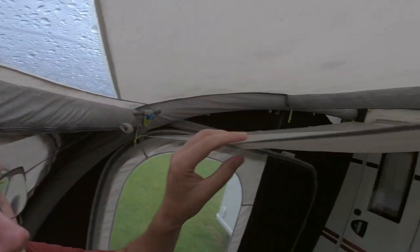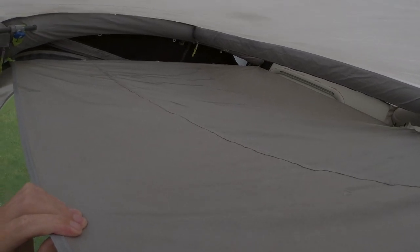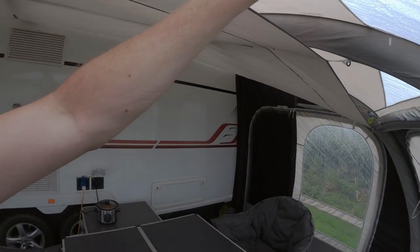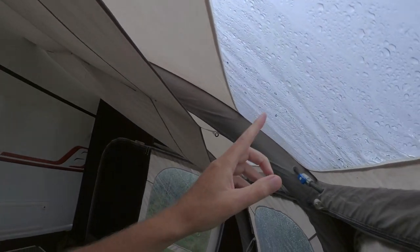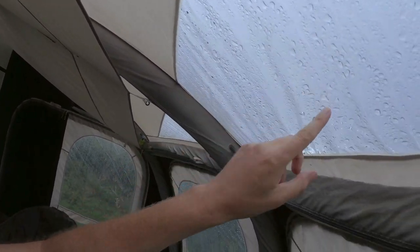I guess they give up the ghost eventually. It's not so bad everywhere, but here you can see water dripping off the middle beam. I can only imagine that's at the seams where they meet the beams. It's also dripping off the glass, but that's obviously condensation — not coming through the plastic.